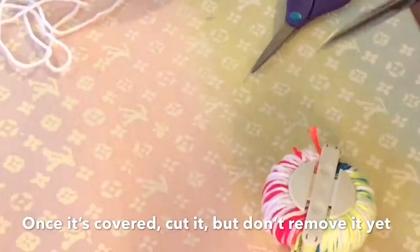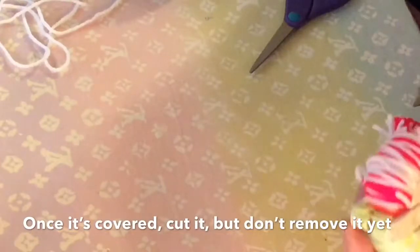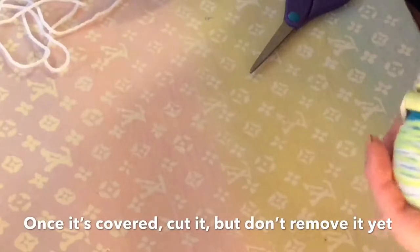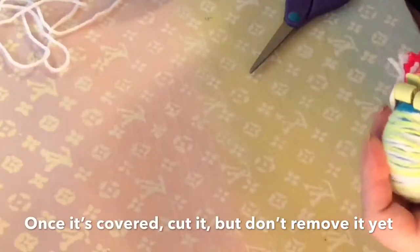Once you have it covered, go ahead and cut it but do not remove it — leave it that way. I'm going to have you tie it and then leave it on after you tie it. I will show you how to tie it really tight, because you're going to need to have it tied really tight, so stay tuned for that.